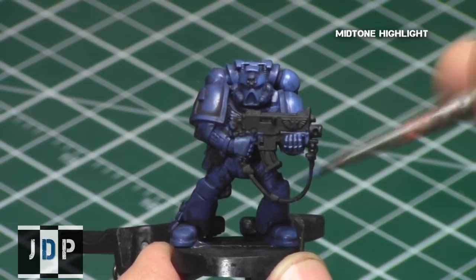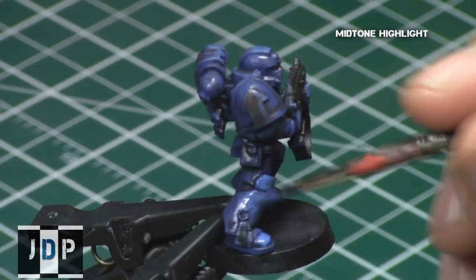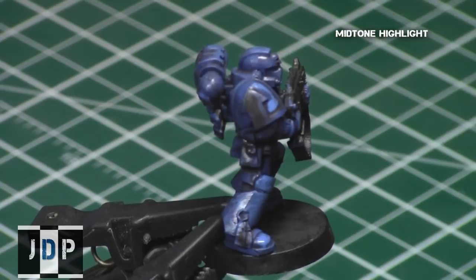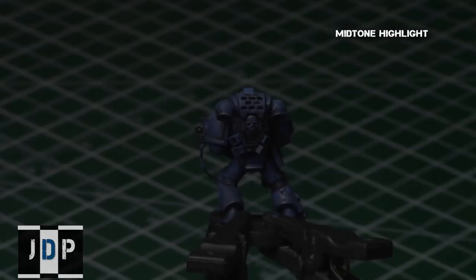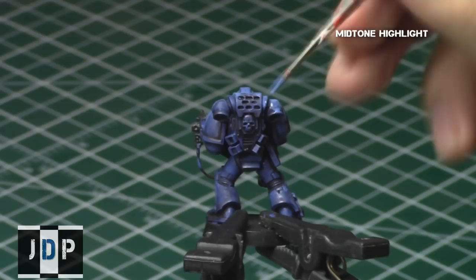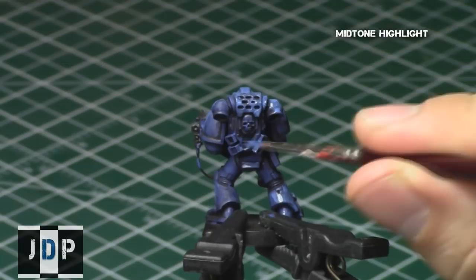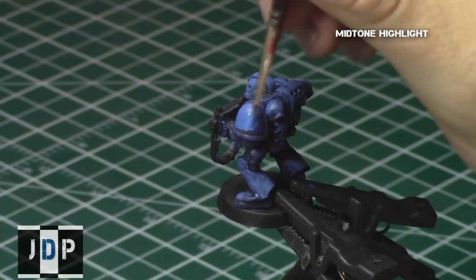This is also applicable to the boots — leave all the edges and recesses and just paint where the light is hitting. With the knee pads, I'm not painting the depth, only up to the very tip of them, as well as the area around the arrow. I'm leaving a nice outline around the arrow and the helmet, and this is already creating really nice tonal variation — you can see three, four, maybe even five distinct shades of blue on the model.